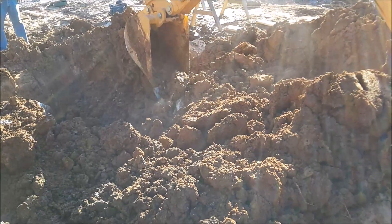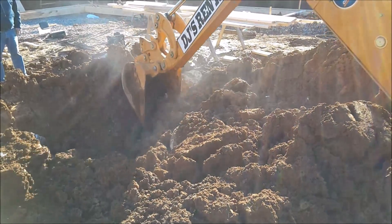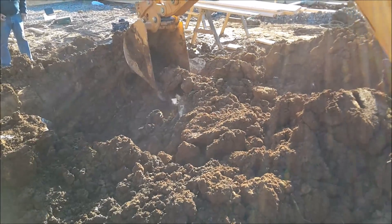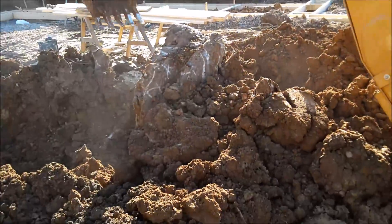You got that — you got that dug up. I think that's all of it.